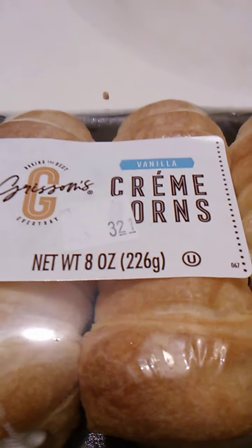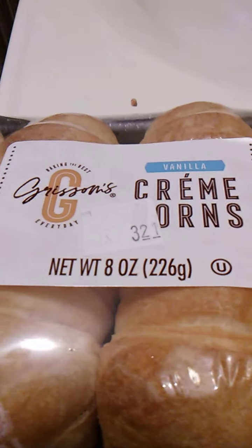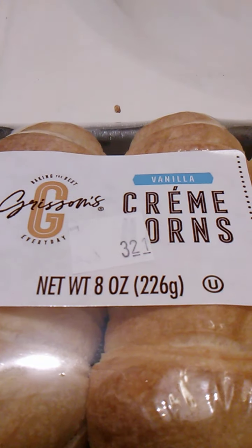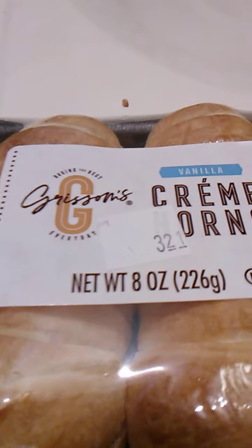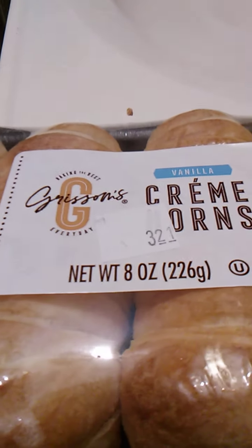Hello guys and gals, and this is a product review for Grisham's. This is cursive and I can't really read it very well. I'm pretty sure that says Grisham's — G-R-I-S-S-O-M-A-P-O-S-F-E-S — because there's a G right there, so I think that stands for Grisham's. Anyway, we'll be doing a product review of Grisham's.